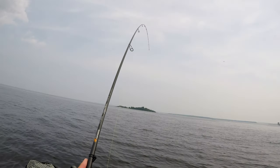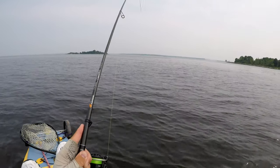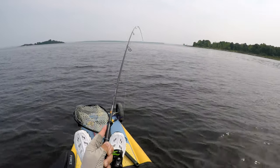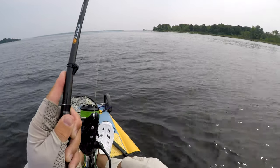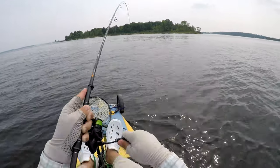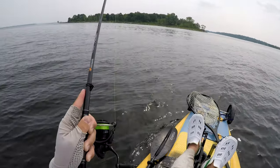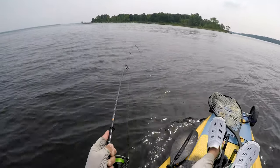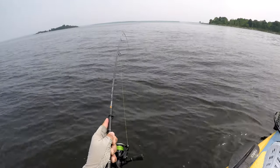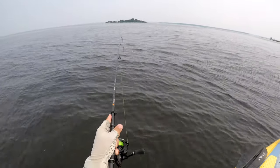Since you're using such light line and small hooks, this is also good practice for raising your landing percentage — knowing how light to set your drag, watching your rod angles, and how to maneuver fish around the kayak and into your net. Landing percentage isn't that important for porgies, but for other species it definitely is. I'm actually making a whole video on raising your landing percentage on light gear in the kayak, so stay tuned for that.